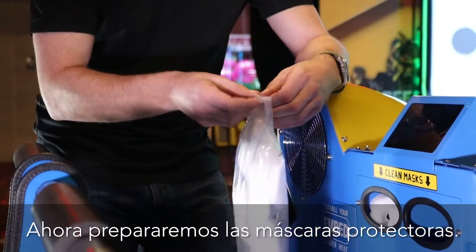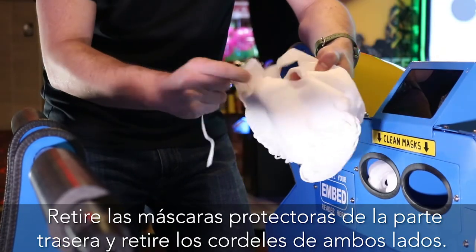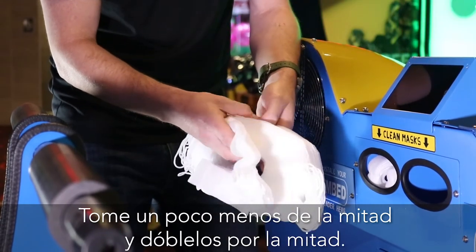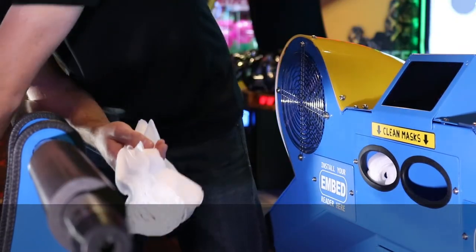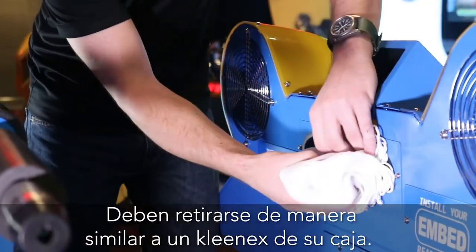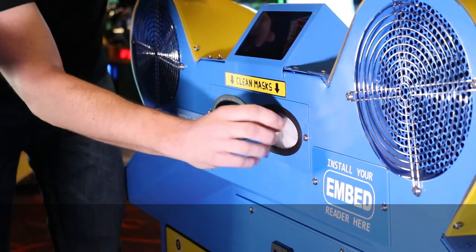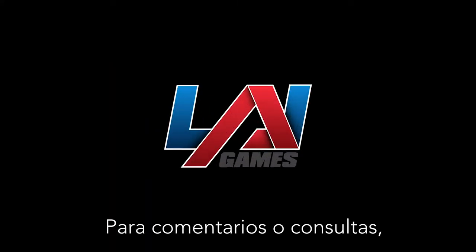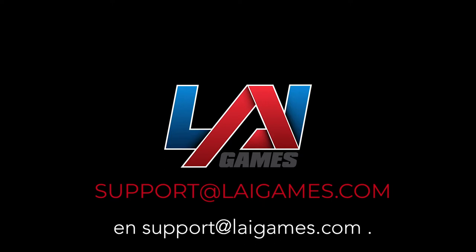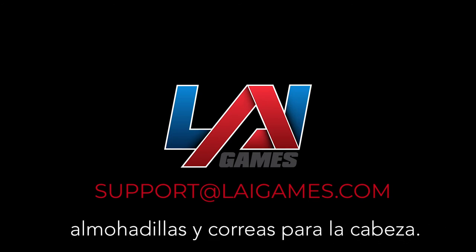Now let's stock the face masks. Remove the face masks from the bag and remove the strings on both sides. Take a little less than half and fold those in half, then push them into the opening. They should pull out similar to a tissue from a tissue box. This will reduce the chances of players taking more than one mask. Setup is now complete. For any comments or questions, please contact LEI Games Service Department at support@leigames.com. Also, be sure to check out our new parts web store for any consumable items like face masks, face pads, and head straps.